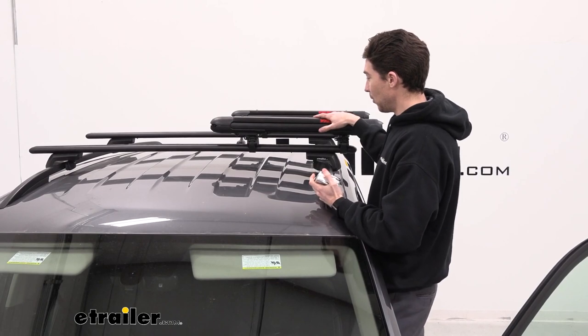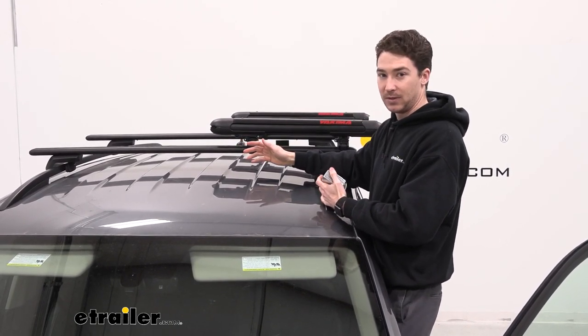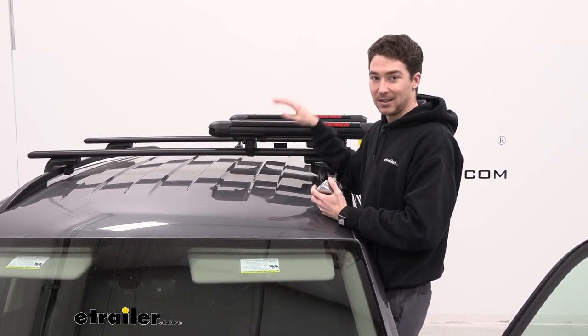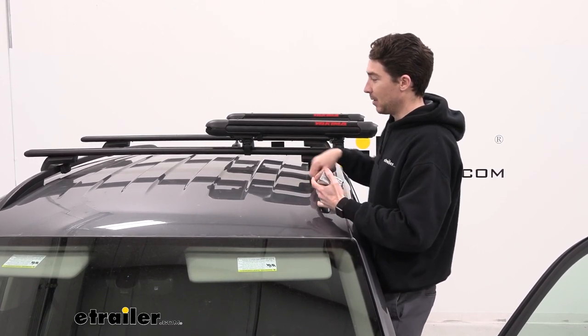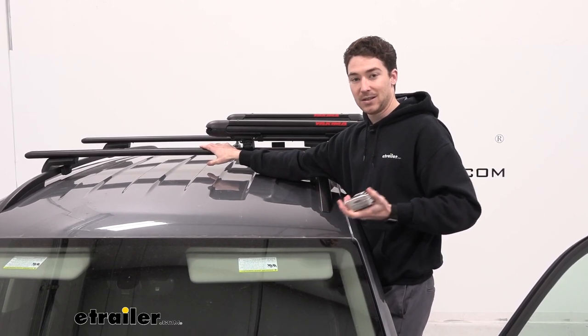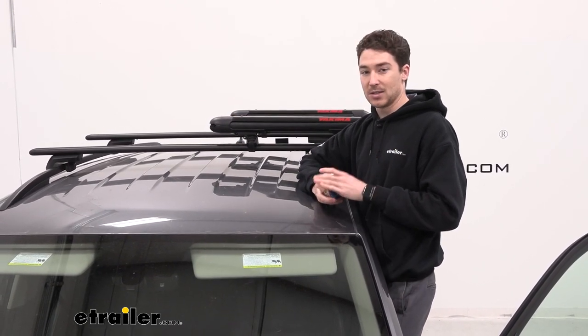Also, with the four ski version, we don't take up a ton of space on our 53-inch crossbars — we still have about half left. That being said, this can support 92.6 pounds, and if you get close to that number, you're probably going to be pushing what the rating of your roof or your crossbars is going to be. Keep those measurements in mind, but you can definitely get another accessory on the other side.